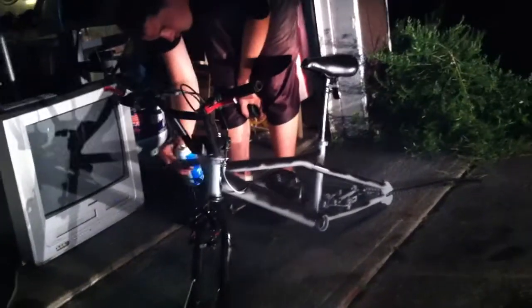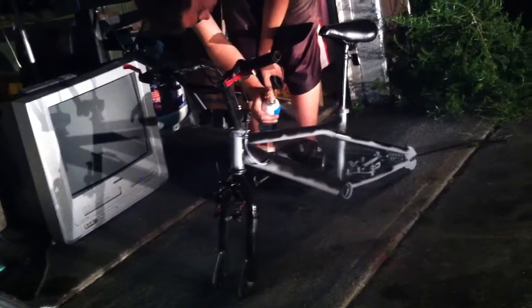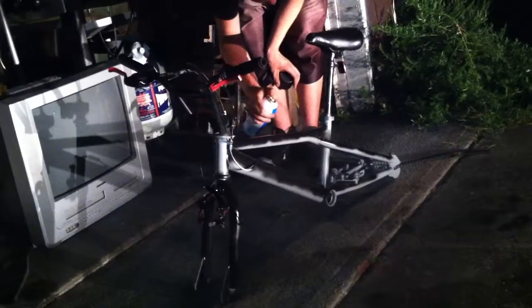Had to go through a hassle to get this bike, and had to go through a hassle at Walmart — those bastards suck. Sat there for 45 minutes telling them to get the paint because they keep it behind glass. Get the key, get the key — the key was sitting on the counter. Ended up just taking the key, opening the cabinet, and getting the damn cans myself.